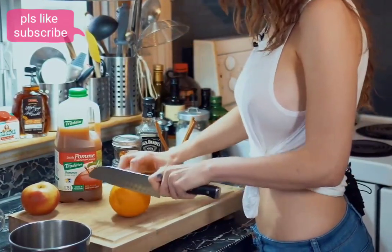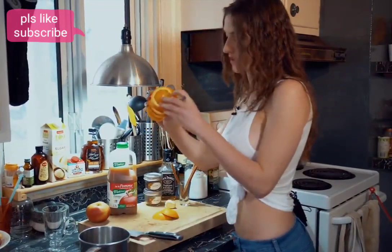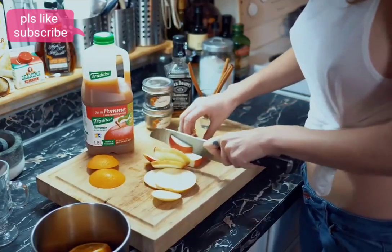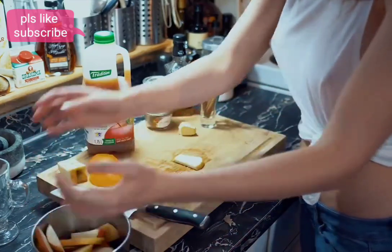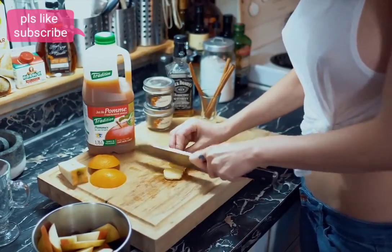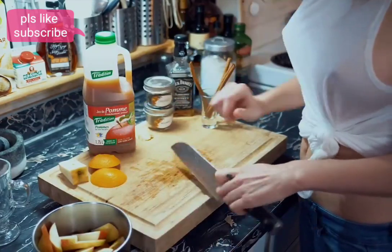Cut your orange into slices, take the pieces and put them in. The fruits are only there for flavor — just want it to taste delicious. Now it's time for the ginger; you only need two pieces. Put them in.